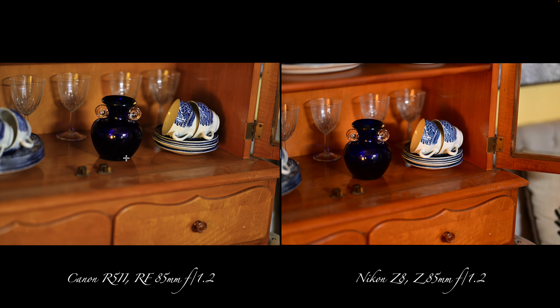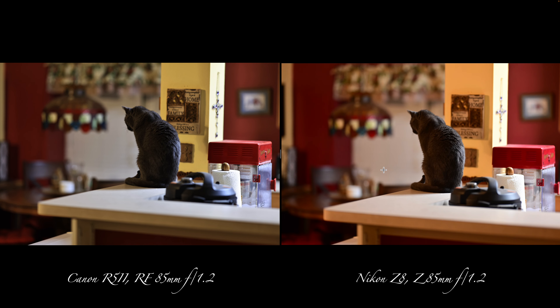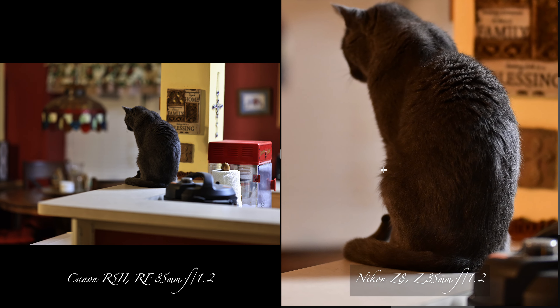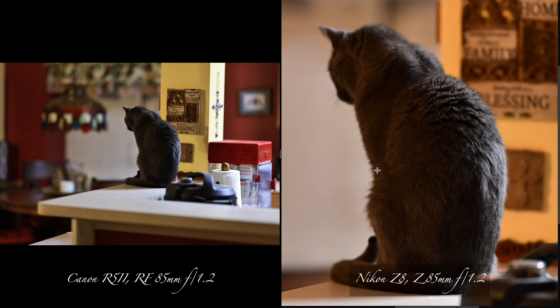The wood coloring is different — I got the picture a bit differently — but it still looks great on both. So here's the big one: the cat. Let's see which one I like better. The Z8 is what I'm zooming now.